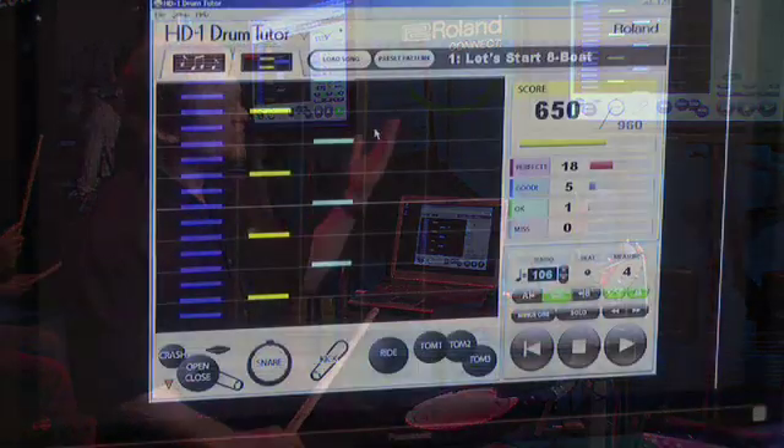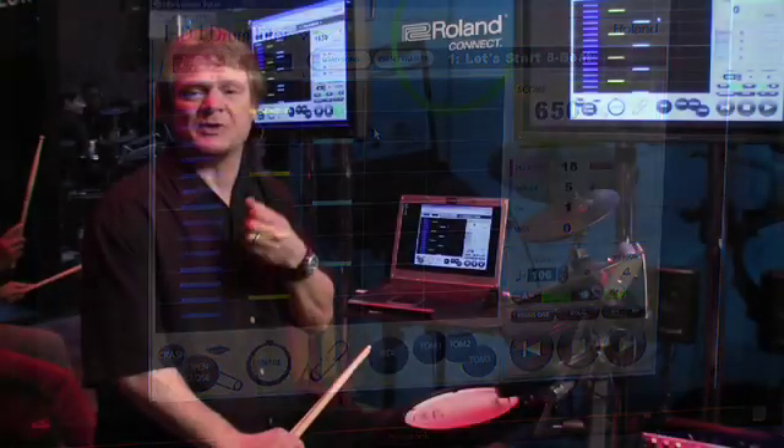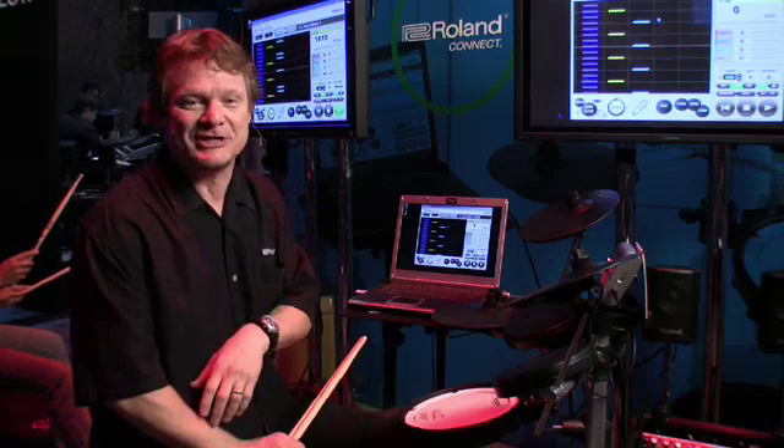This is the new HD1 Drum Tutor software from Roland. It's the first time a drummer has had visual feedback on how well he's playing — his timings, whether he's playing the wrong part of the drum set — it can all be seen in real time, even if they can't read drum notation yet.